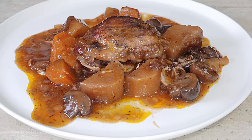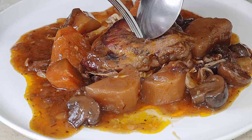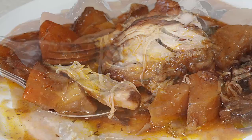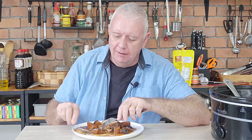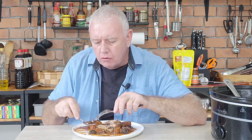Oh there we are — Coq au Vin made. Oh, fall apart chicken. Oh look at that. Get that chicken on there. Oh ho ho ho, that is amazing. The chicken is just falling off. Oh man. Now if you like what we're doing guys, don't forget to smash that like and subscribe, share with your friends, all that kind of stuff. Catch you in the next video.